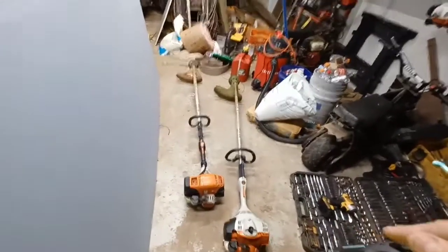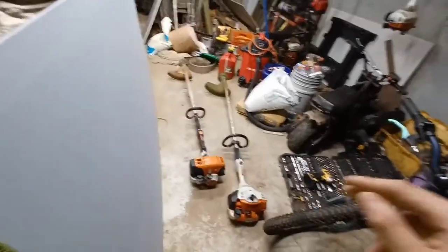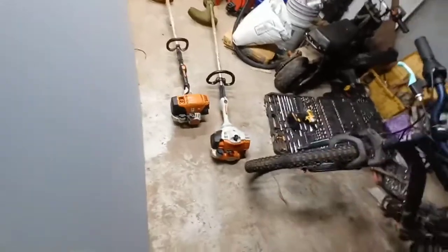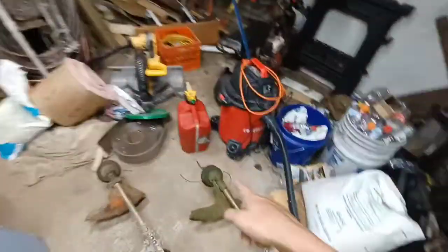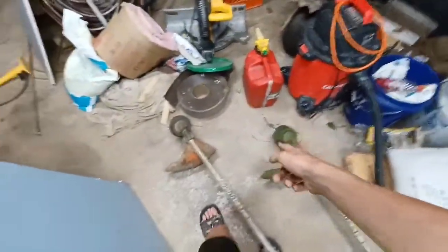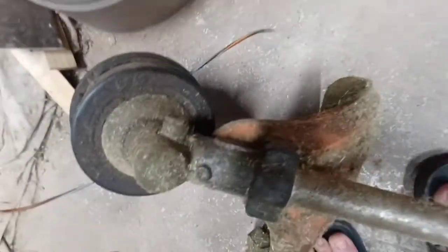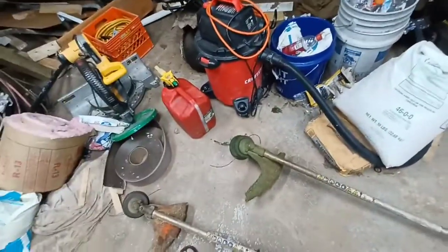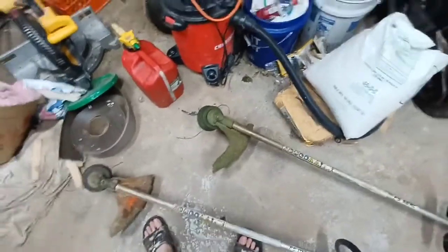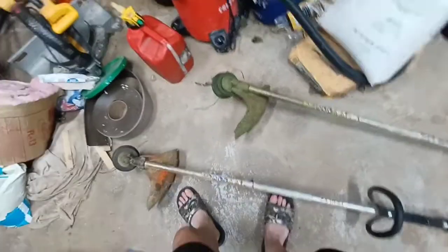This video applies to the STIHL FS-56 and FS-70 RC. These newer models do not have grease fittings, compared to the FS-111 RX which has one. So for those of you scratching your heads wondering how to grease your gearbox, I'm going to show y'all.